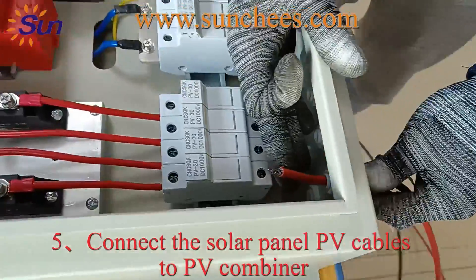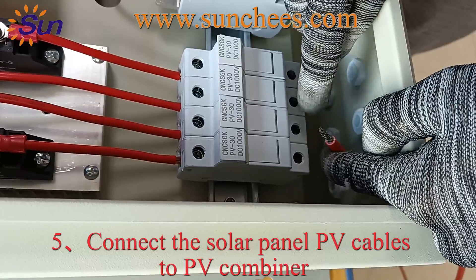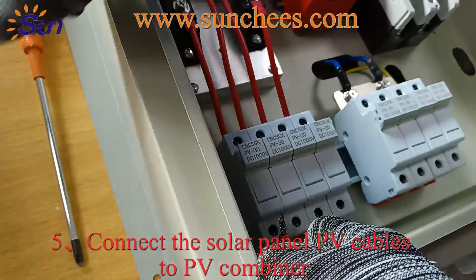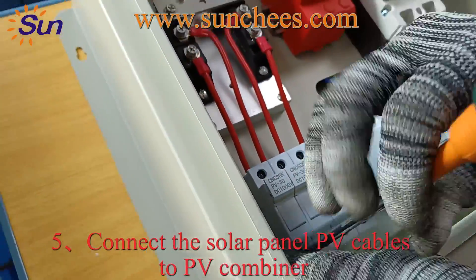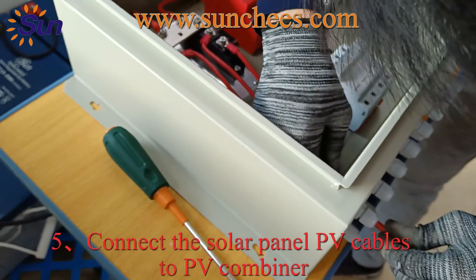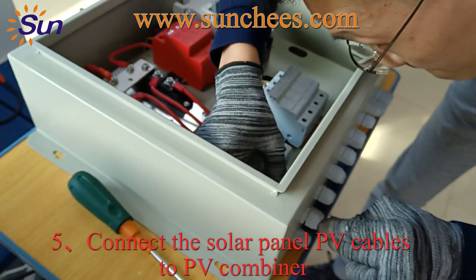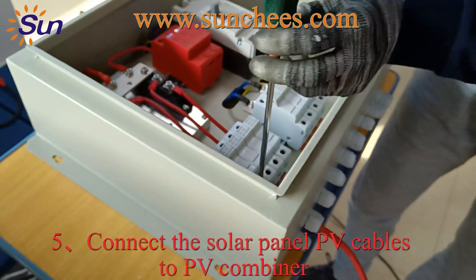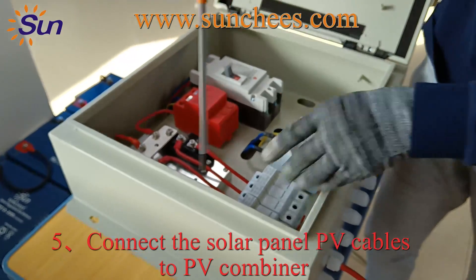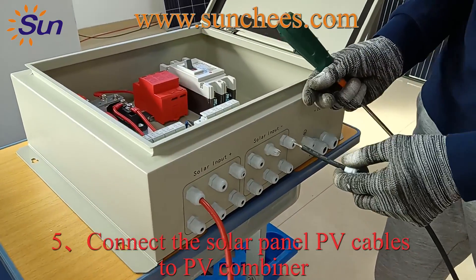Now the positive cable is inside. Then connect the red cable to this fuse breaker with fuse — these four pieces. When you finish the installation of the positive side, connect the negative side with the PV combiner.